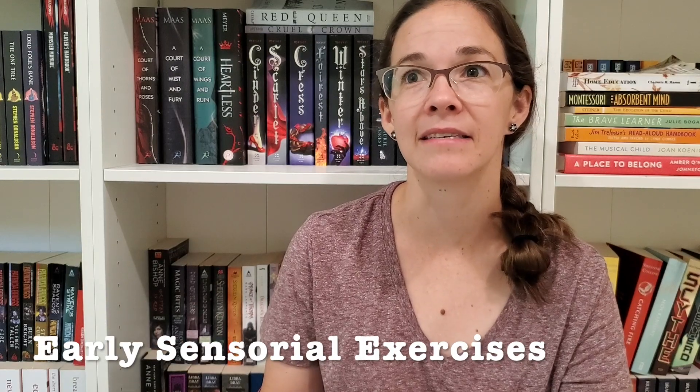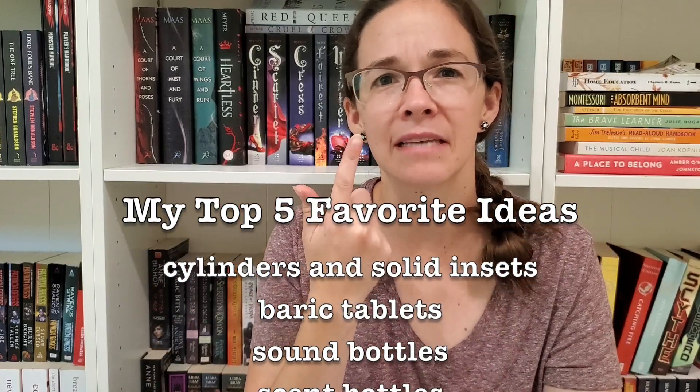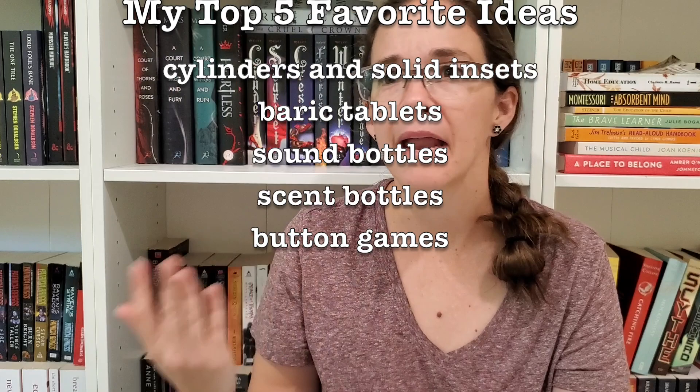The sensorial exercises section, which is section three, was actually really fascinating. This talked about different things like sound jars — you take little jars and fill them with different things, like two jars filled with beans, two filled with buttons, two filled with coins, and then your child shakes and tries to match the sounds, which actually sounds pretty cool. I would not have thought to do something like that. They also have scent jars where you're smelling different spices, and a couple other similar activities.